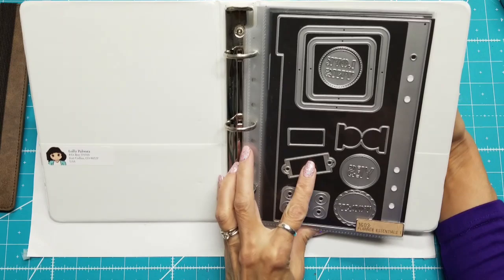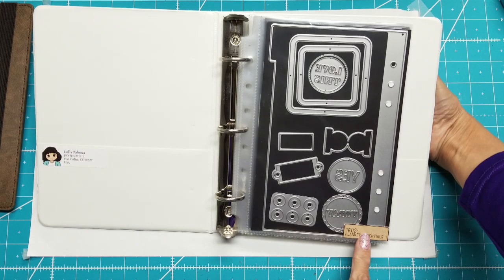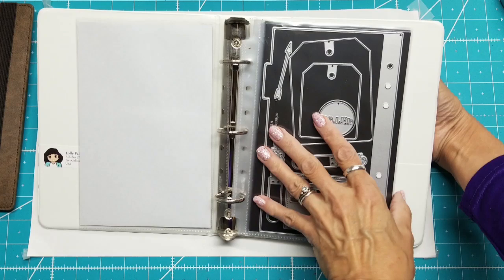The page protectors I got from Amazon. I also cut the little tag off of each of the die sets and put them down here with double-sided tape. So this is Planner Essentials One, Planner Essentials Two.